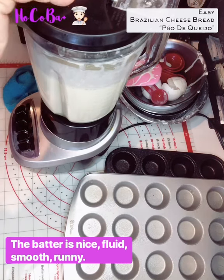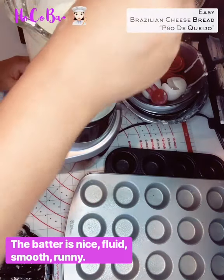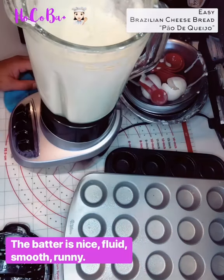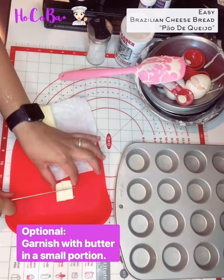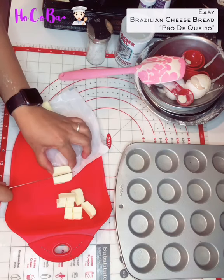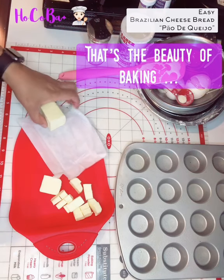I'm going to check the consistency. Is that enough? I like the thickness — nice and fine. Maybe just one more. I don't know what's going to end up. That's the beauty of baking.